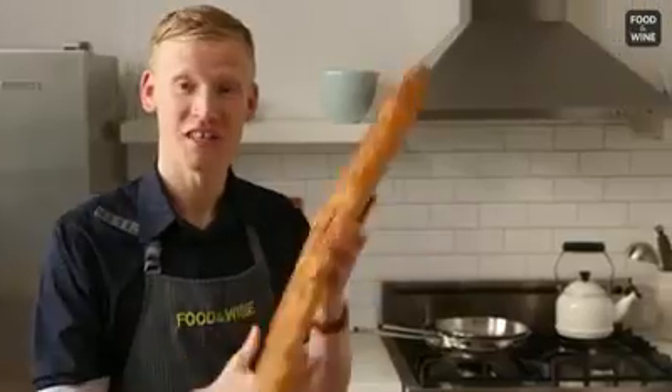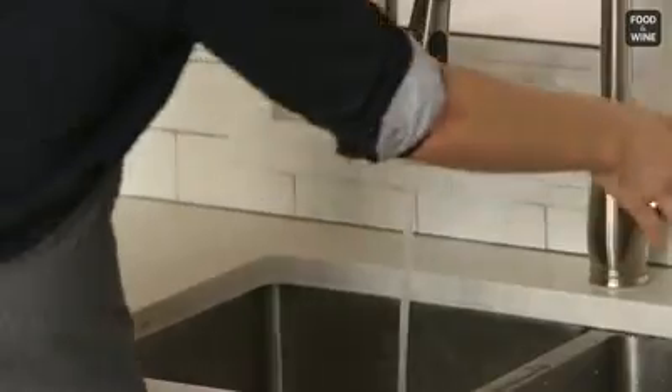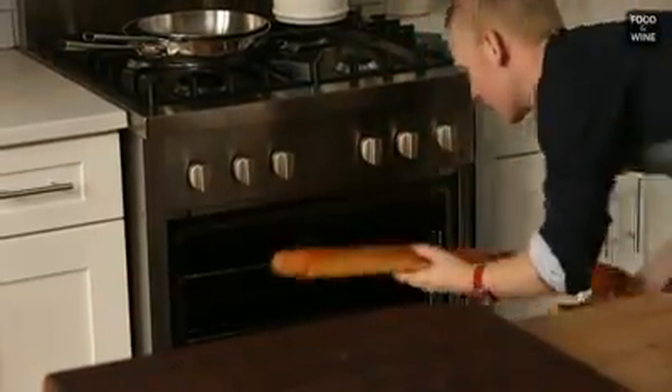But here's the trick. You're gonna go ahead and take your baguette and very easily, very lightly coat the bread in just fresh, clean water. Just like that. And now we're gonna pop it in the oven. Mine's at about 450 degrees — super hot, nice and preheated.